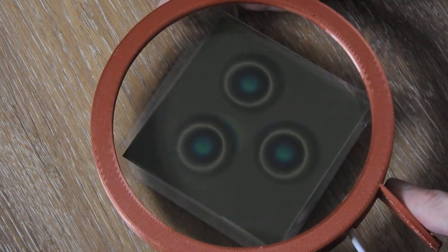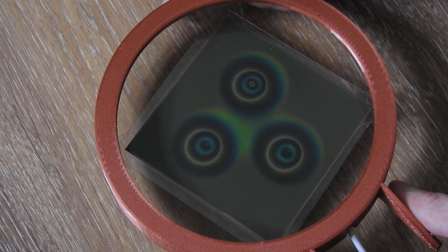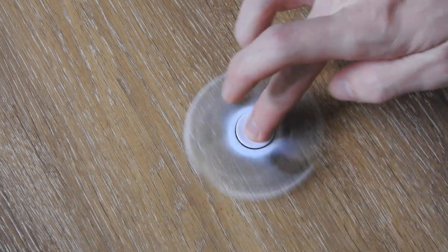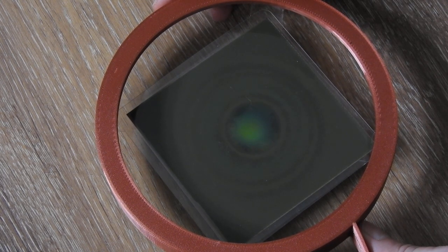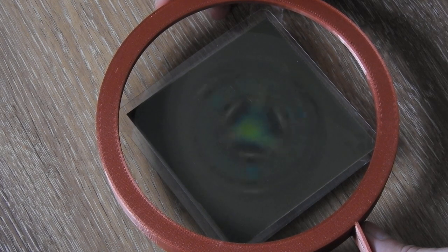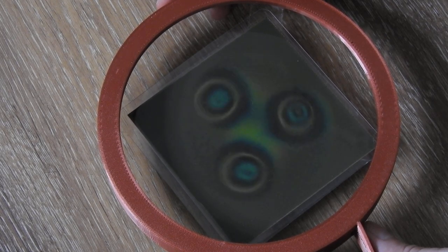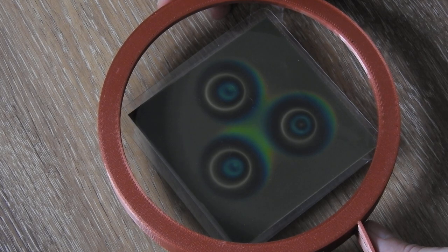Here I have a magnetic viewing film, and this is what it looks like when it's not rotating. I will spin it up and then you will see how the field changes. You will see in the center there is a bright green spot. The way this magnetic viewing film works is the dark spots are where the magnetic field is the strongest, and the brighter the color gets, the field is weaker. This basically gives you an idea of how strong the field is at each location.